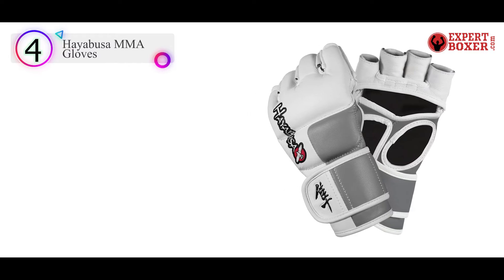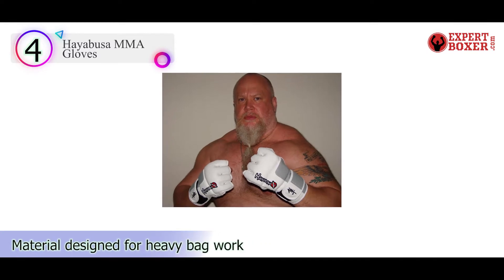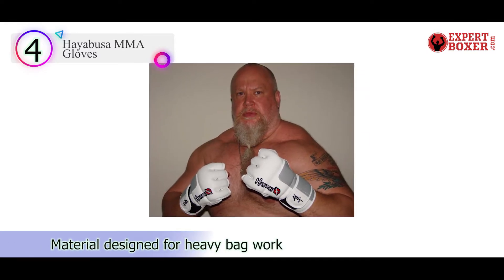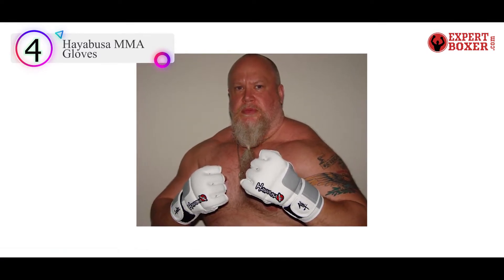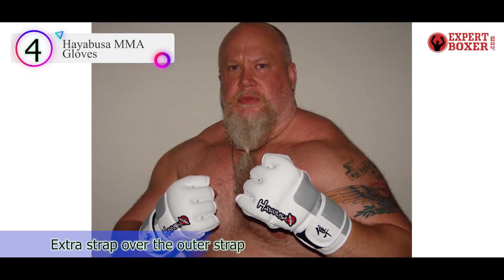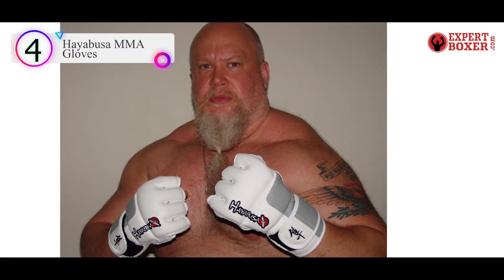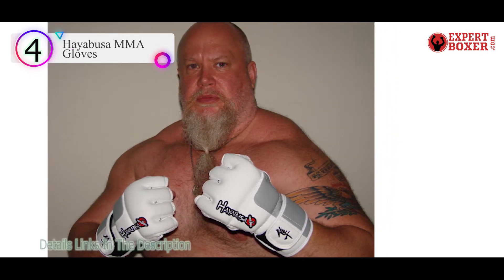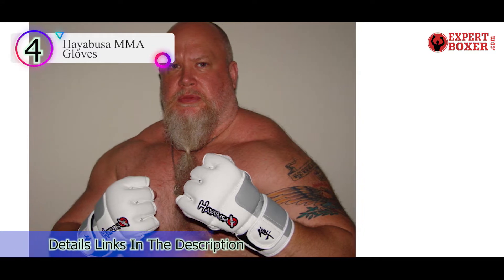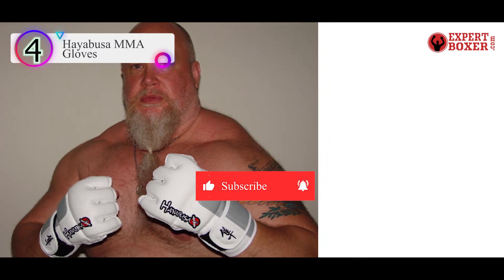These gloves look awesome and classy due to their color combination — white and slate gray. Leather is the most crucial factor when it comes to determining the quality of your MMA heavy bag gloves. In this case, exclusive engineered leather gives unparalleled performance and long-term durability. There is some high science involved behind manufacturing these MMA gloves.